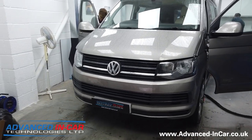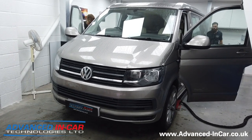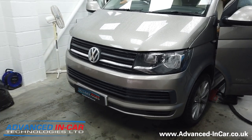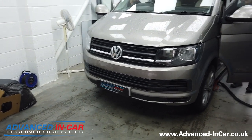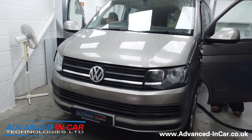Good morning guys, it's Tim from Advancing Car Technologies. Today we are working on this VW T6 Westphalia model and we're doing quite a lot of upgrades to it, but the main one I'll talk to you about today is the front end upgrade that we're doing.